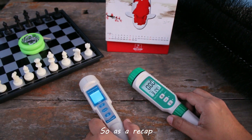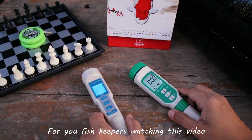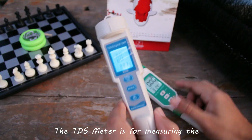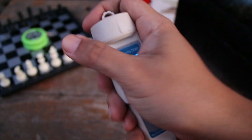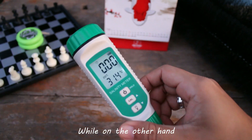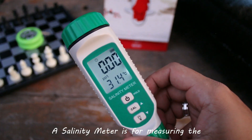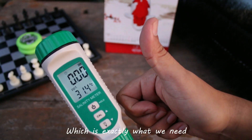So as a recap, here's the gist of it all for you fish keepers watching this video. A TDS meter is for measuring the total dissolved solids found in water — that's not what we need. While on the other hand, a salinity meter is for measuring the amount of salt dissolved in the water, which is exactly what we need.